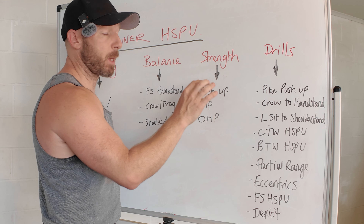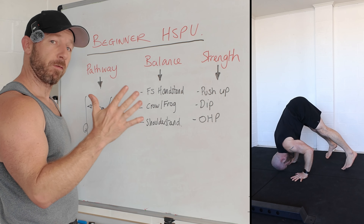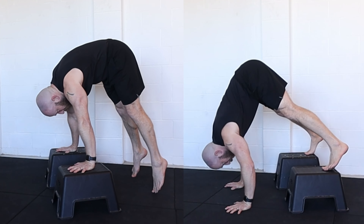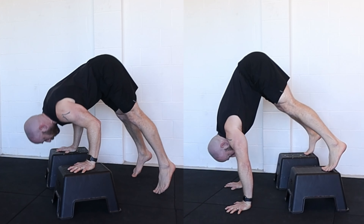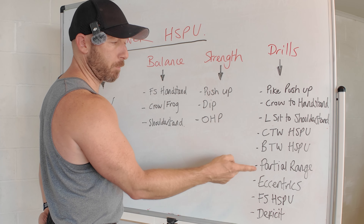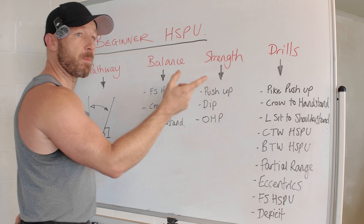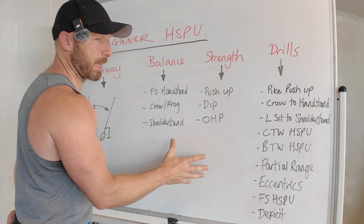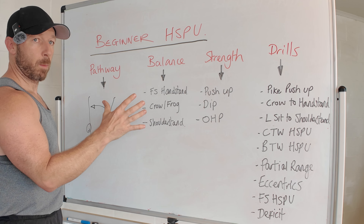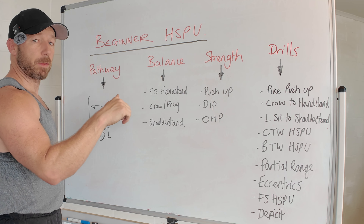As your balance and strength improve, start integrating handstand push-up specific drills. Starting with pike push-ups is a good place to test yourself for full range of motion, aiming for around 3 to 5 reps. Each drill can be progressed — add deficit variations, raise the feet on the pike push-ups. Do your research, know the progressions and regressions. If you're struggling, come back and assess: are you missing balance, strength, or understanding of the pathway? Drop questions below — I have lots of videos on the handstand push-up and train it every other day. If you're after coaching, check out my app — link is in the description.